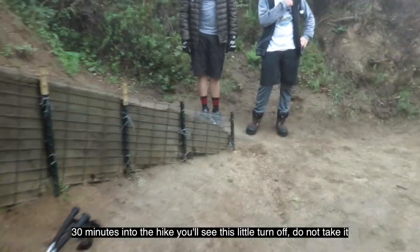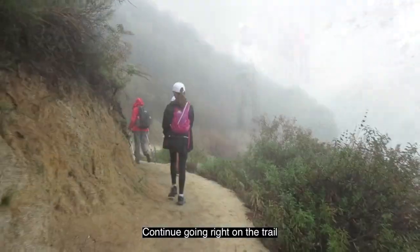30 minutes into the hike, you'll see a little turnoff. Do not take it — continue going right on the trail.